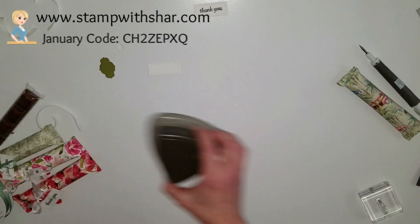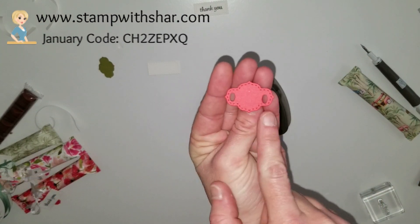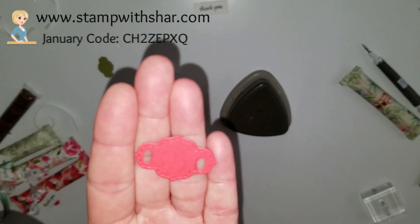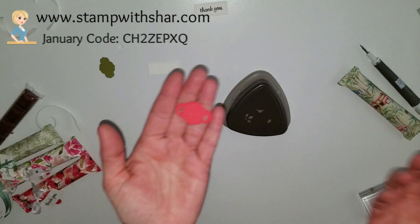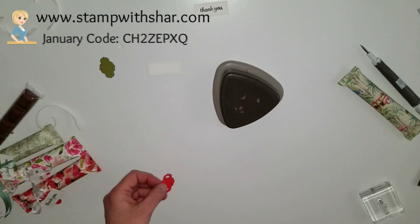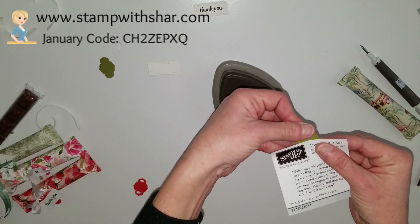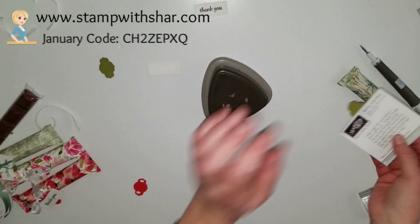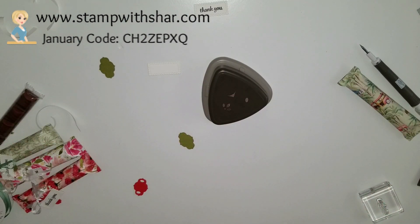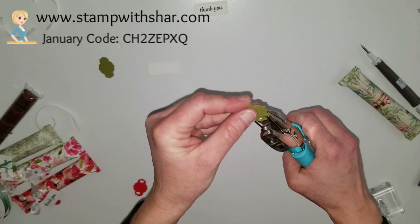At first I used the detailed trio punch, but I had a little trouble getting it centered — and that would bug me like crazy. What I did was line up a sticky note in the middle and then push it in and punch it, but I found that a little challenging and time-consuming. So for today's video I'm just going to use my one-eighth inch handheld punch — it's easier and quicker.